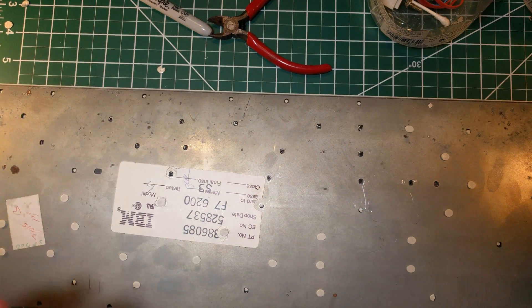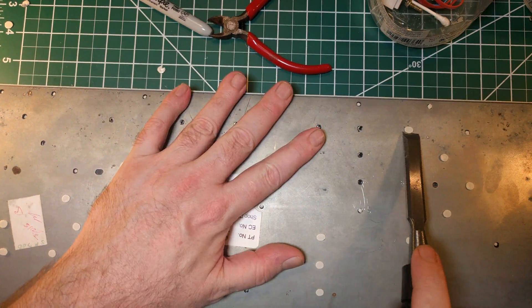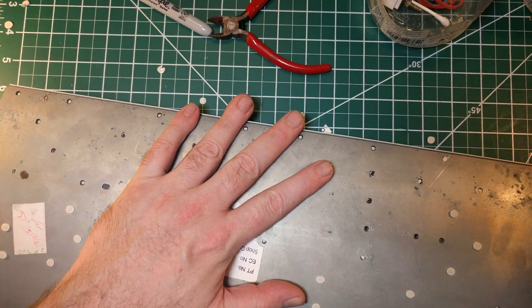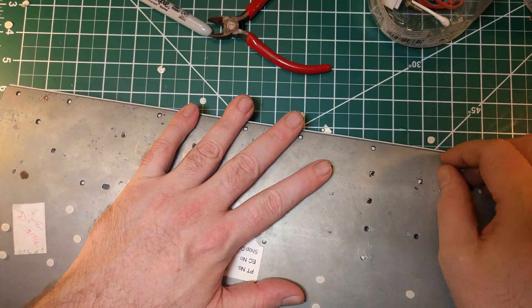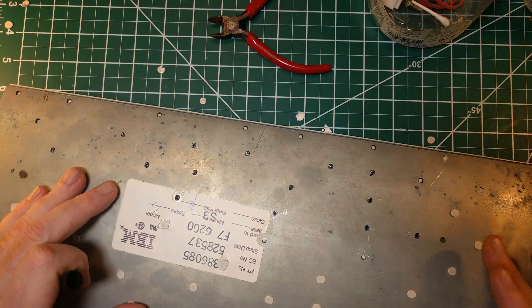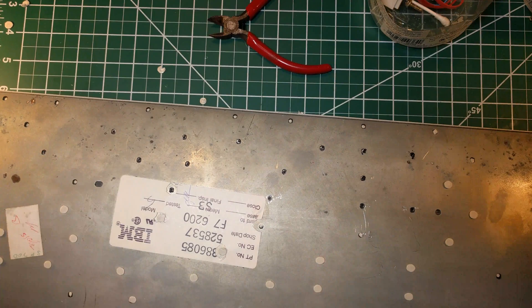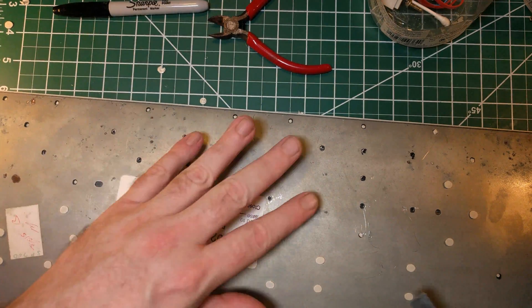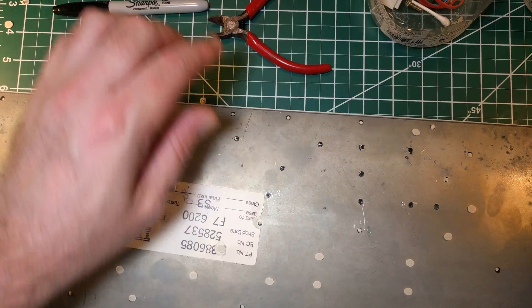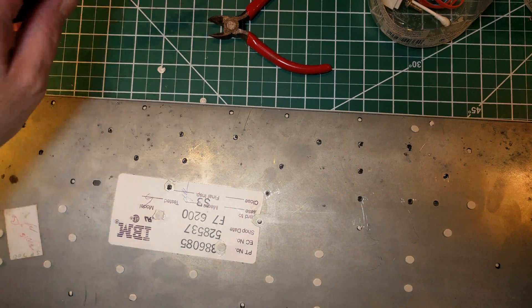So I removed a few rivets. One of the things I did incorrectly in my previous video was that as I was removing the rivets, I didn't pay much attention to which ones I had removed. What I do nowadays when I'm removing stuff is that when I take a rivet off, I mark it with a Sharpie, then take another rivet off and mark it with a Sharpie, et cetera.